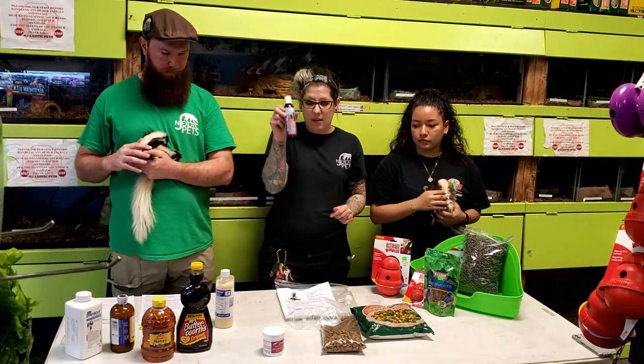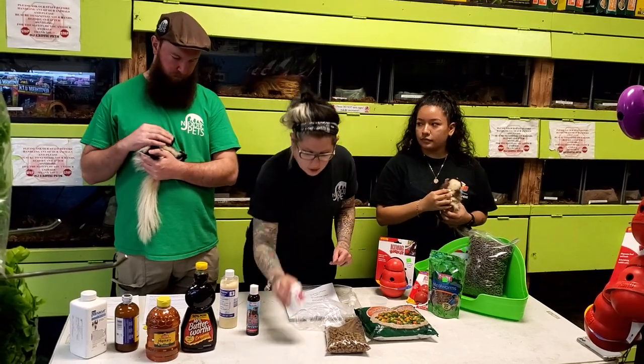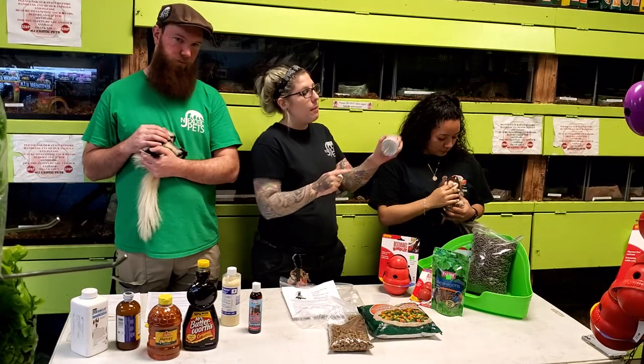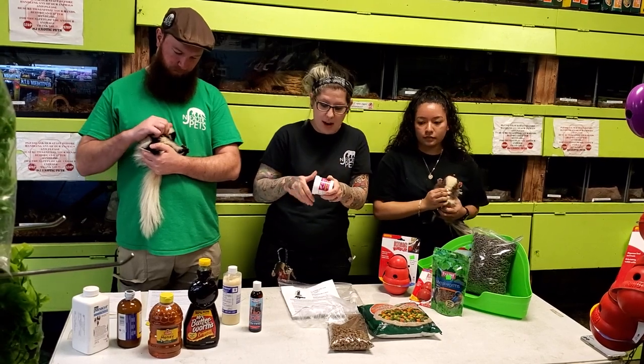Ferritone is for their skin and coat, given once to twice a week depending on how much they need. For calcium, make tiny little holes on the top of the container and sprinkle it on their food like salt. Calcium is given three times a week — we recommend Monday, Wednesday, and Friday.